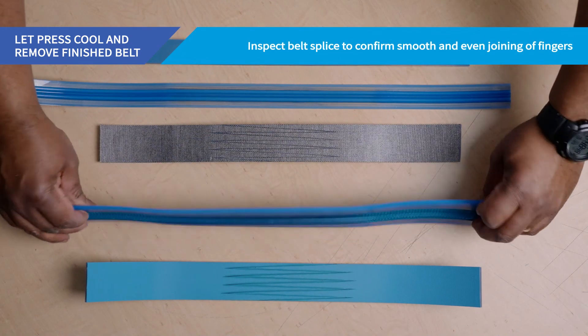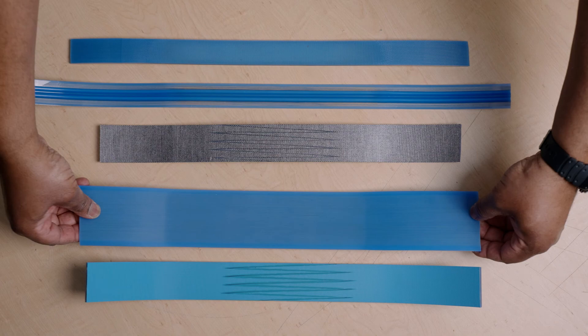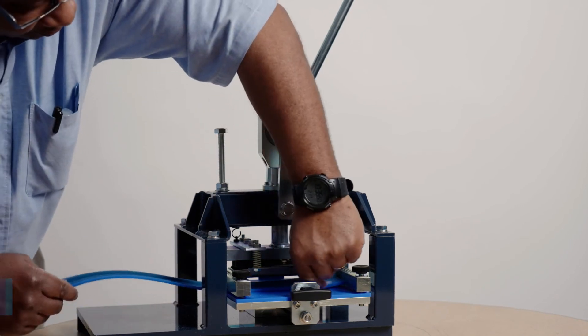Inspect the belt splice visually. If the splice was completed correctly, the fingers should be joined smoothly and evenly, and the splice should be almost visually undetectable. Now let's examine some problems that can be caused if the equipment is operated incorrectly or key steps are missed during the splicing process.